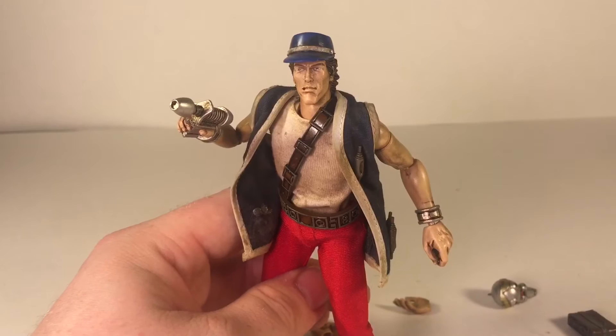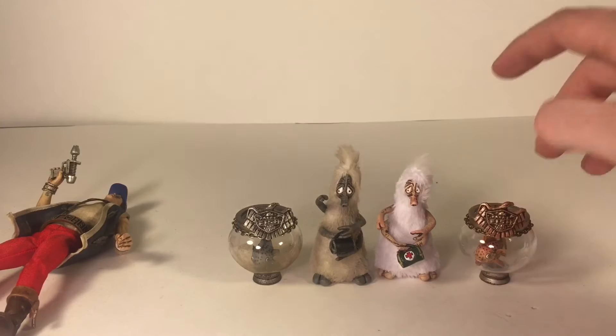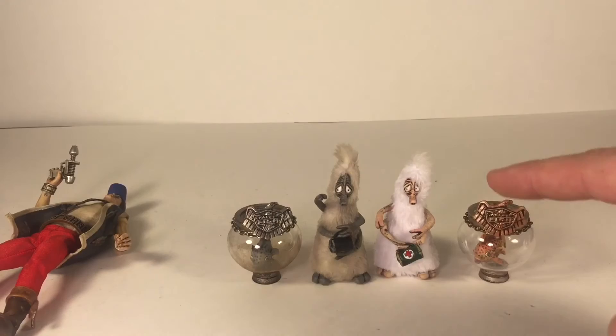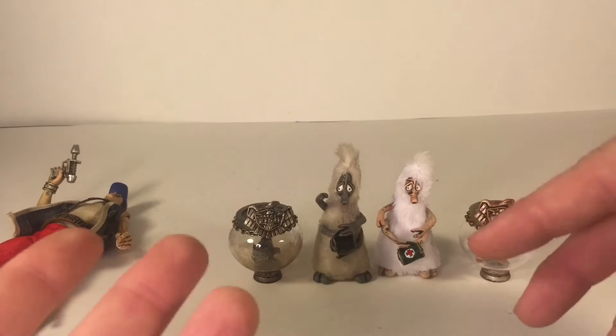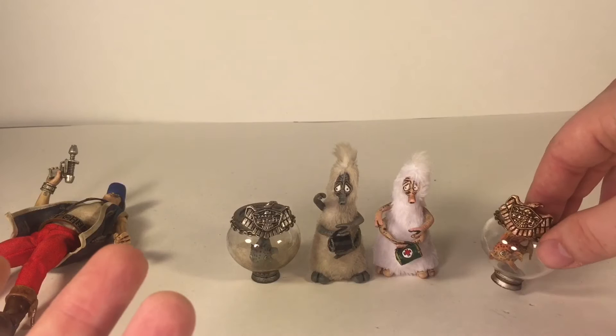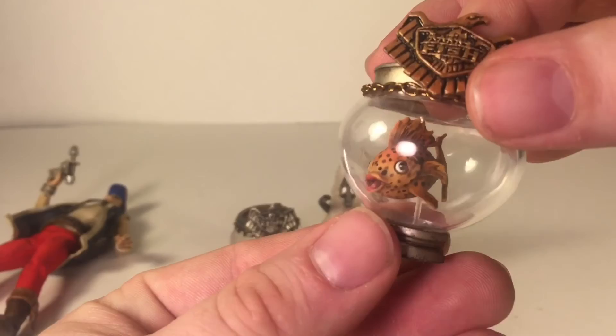I'm going to grab Gronk and Fish real quick and review those while I'm at it. Here we've got SDCC Gronk and Judge Fish. I picked these two up while I was at Comic-Con last year, 2015. You could pre-order a different color version than the SDCC ones. Since I got those at Comic-Con, I just had to order the black and gray versions, so I could have the comic counterparts whenever I get Judge Dredd in black and gray and regular color variants. These figures don't do much — they're kind of more accessories and were a little pricey. I've seen Judge Fish and Gronk go for over a hundred dollars just for the two.